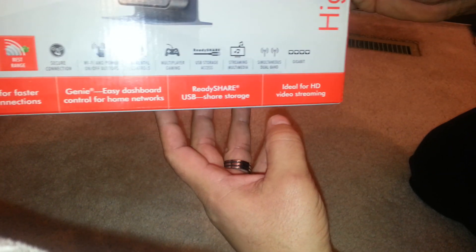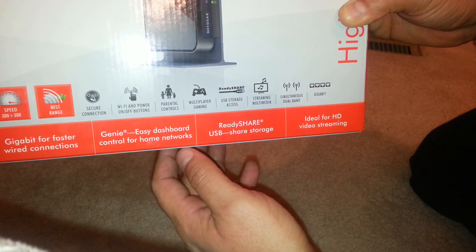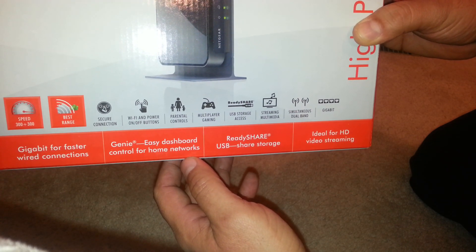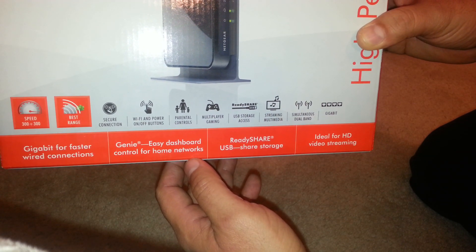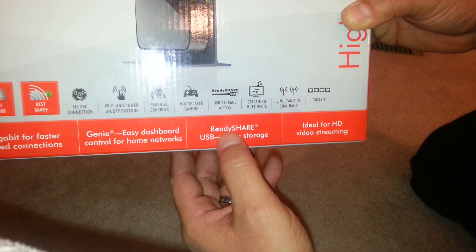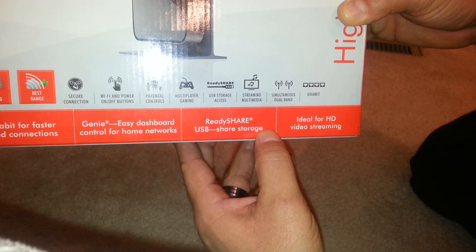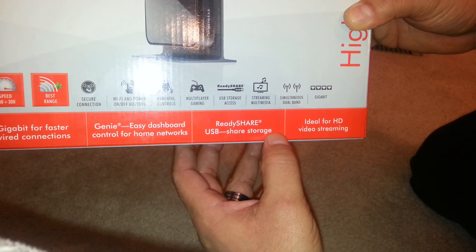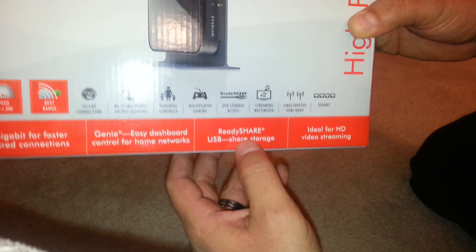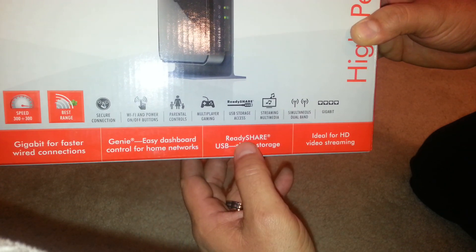The most important thing here — if you are trying to use an external hard drive, you want to connect it to your router and get wireless access through your internet connection. You need to find a router that says 'ReadyShare USB share storage.' There are routers that have a USB port in the back, but if it doesn't say ReadyShare or USB share storage, it's not going to work for that purpose.